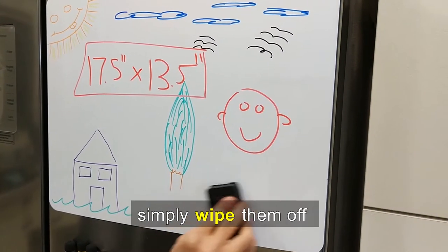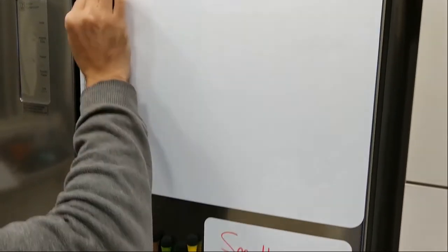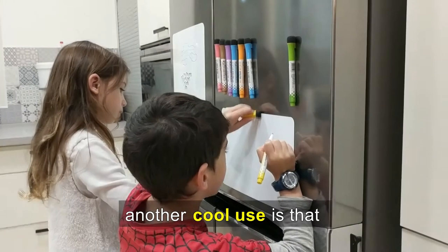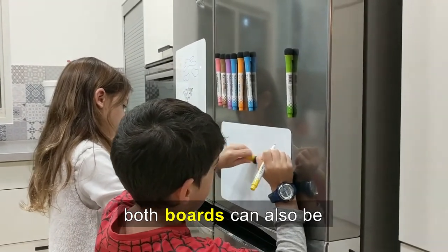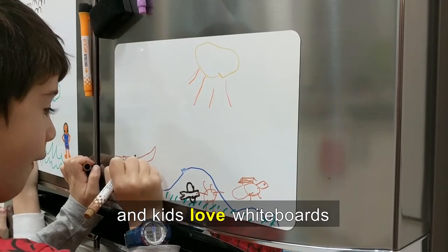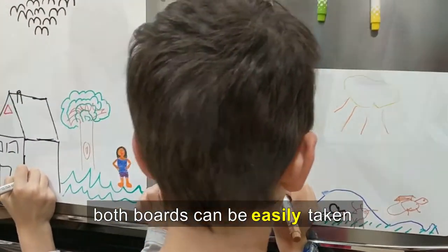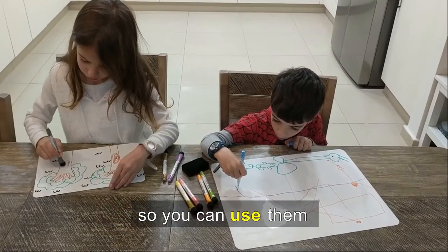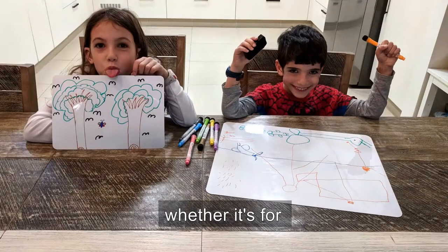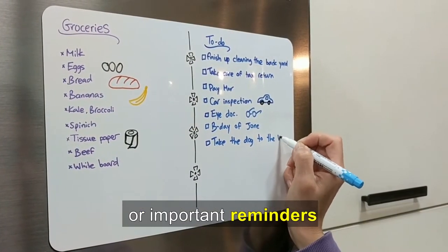When needed, simply wipe them off using the included eraser and start over again. Another cool use is that both boards can also be a wonderful layout for kids' drawings — and kids love whiteboards. Both boards can be easily taken off the fridge when needed, so you can use them for different purposes, whether it's for drawing or sketching, groceries, to-do lists, or important reminders.